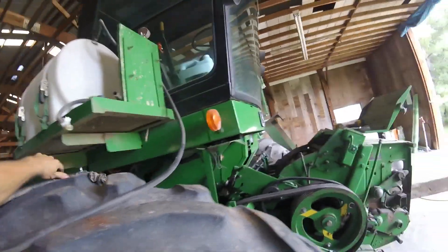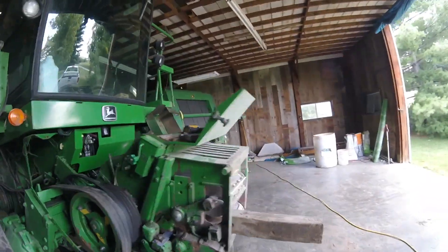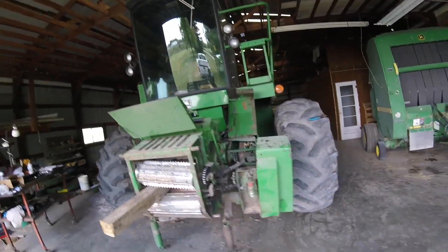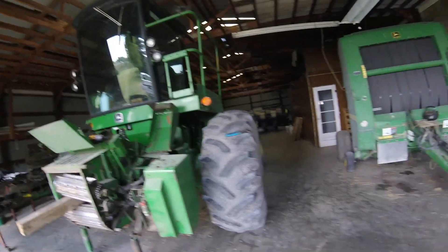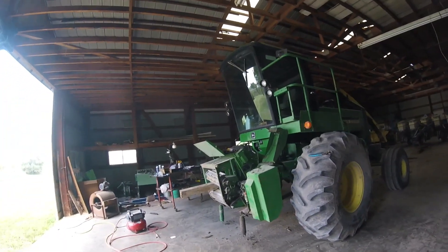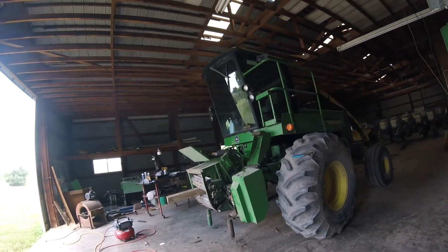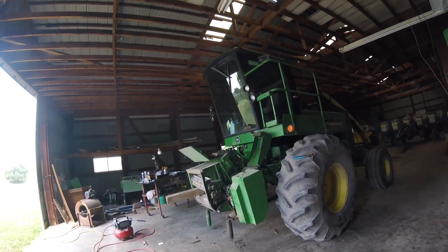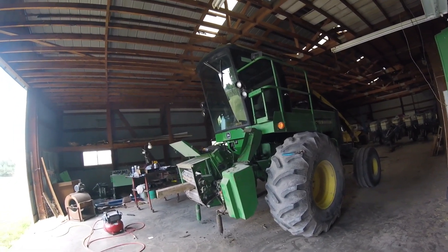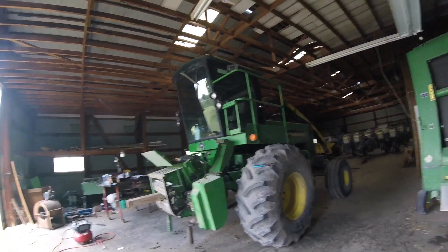They're really not a very complicated machine, but they take a lot of abuse. You're putting hundreds and hundreds of tons of material through it every year. We chop about 2,000 tons for ourselves and then a little bit of custom work. That's a lot of material to be processed and sent through this machine.